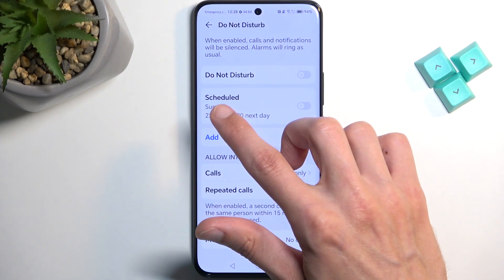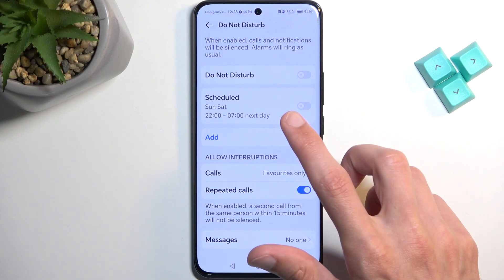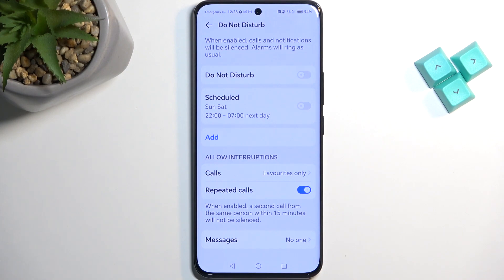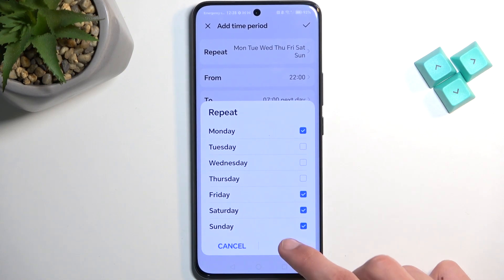Additionally, we have a Schedule section. There is one that is pre-made — this one appears to have been changed from the typical sleeping schedule. This one runs all week long, and this one is Saturday and Sunday only, from 10 PM till 7 AM. You can obviously add your own and set different parameters for them.